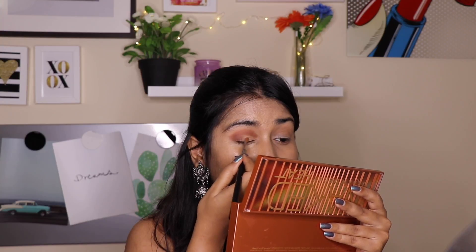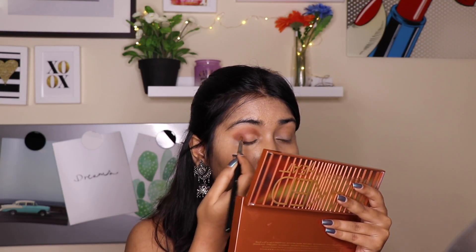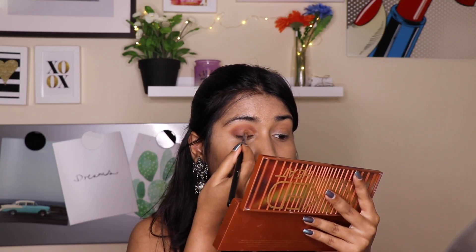Now I am taking the concealer I used previously. For cut crease, you apply a concealer on the lid area only — I am not taking it onto the crease or the outer area, just on the lid. Use a precise brush to be perfect with that. Then I am applying a pale eyeshadow from the palette on the concealer area, which is on my lid.